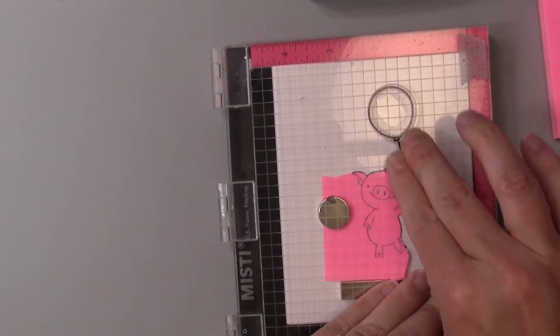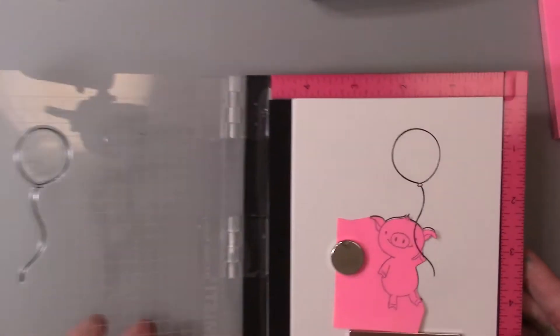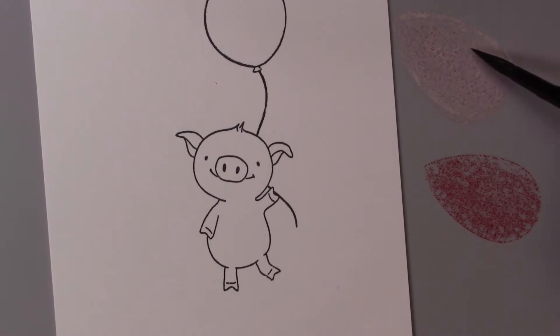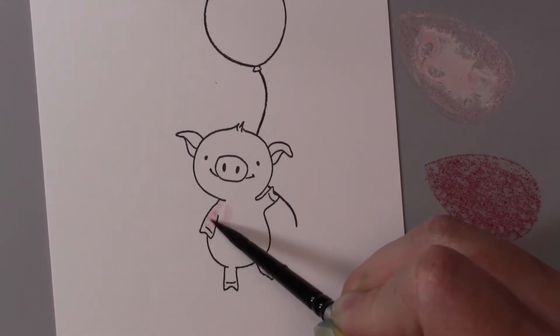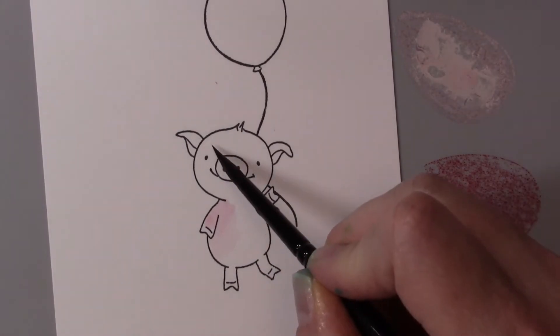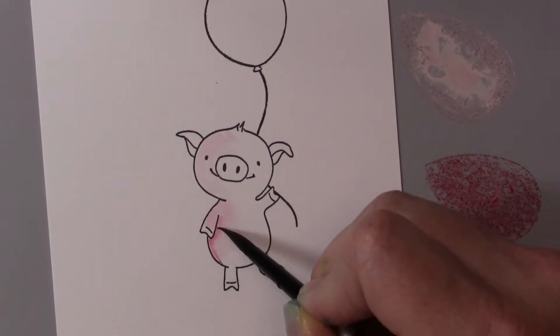So now I'm simply going to ink that up again with that VersaFine Clair Nocturne ink, and we have a beautiful pig holding a cute little balloon. I did add a little black line to the back of his little piggy foot because I didn't cut that out, but I just did that with a pen and that was very easy. Now I'm going to do some watercoloring with Memento inks — using the Angel Pink and the Love Letter. I simply smoosh those down into my Imagine Craft mat, pick them up with a size four round watercolor brush, add water, and simply watercolor.